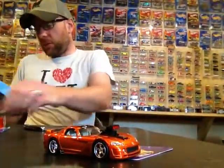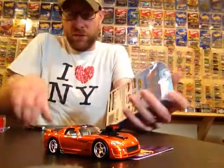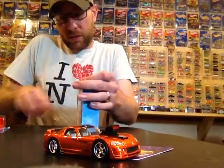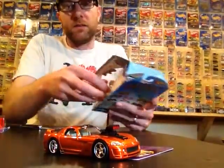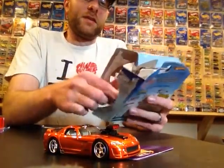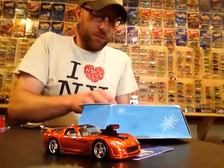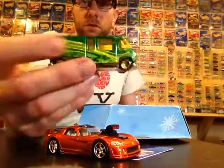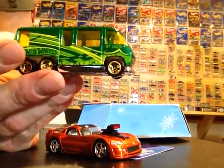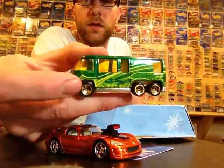And now we got this awesome 3-pack — and this 3-pack obviously is a custom 3-pack, and this is more than a fun box. I see something in here that I cannot believe you sent me — I saw it on Instagram and had a feeling it might be in this box. GMC Motorhome — another casting that I collect — and I don't think I have this one. So that's awesome. Thank you very much for that, Wade.